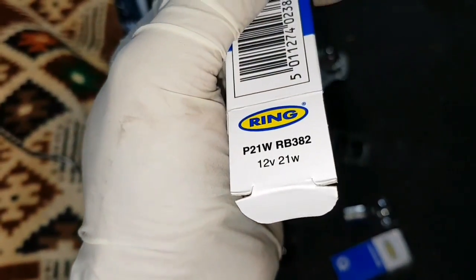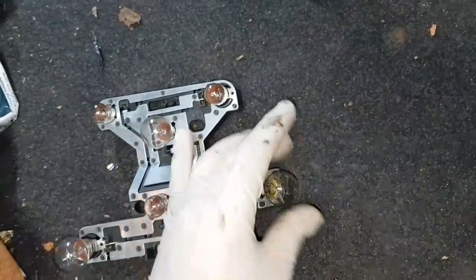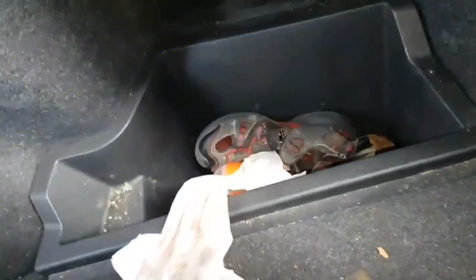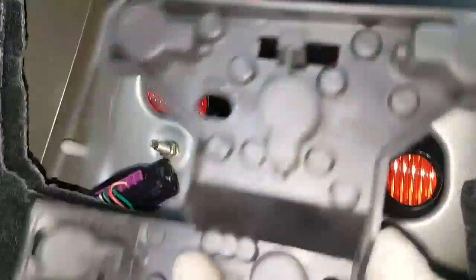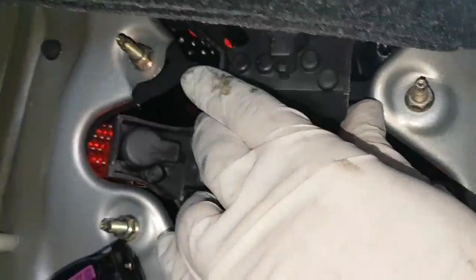That's an RB382 bulb, which is what you need. Slot the bulb in. Once you've slotted the bulb in, do the same thing in reverse — go back with the cover, slot it from the top first, and then you'll hear a click once it's clicked in.